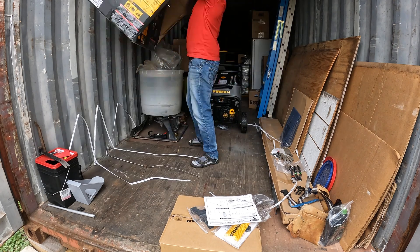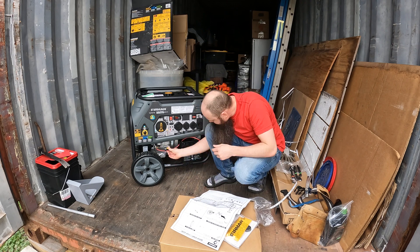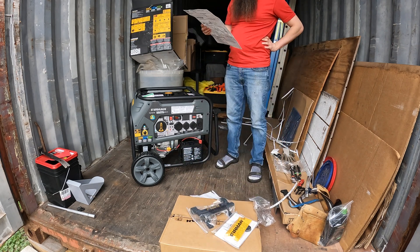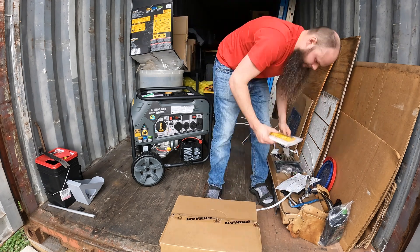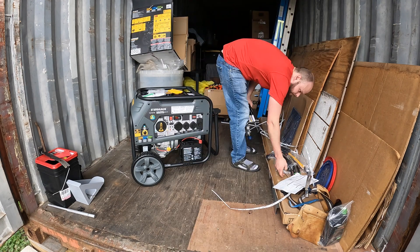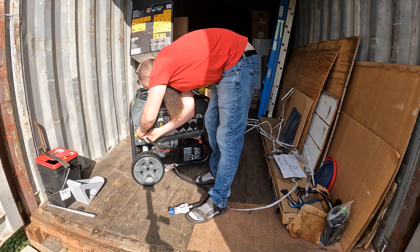According to the instructions, the next step is to connect the battery cable, which for some reason comes disconnected. Since propane is the fuel source I plan to use, my next step was to connect the small hose with a propane regulator on it so I can connect my portable grill-sized liquid propane canister.